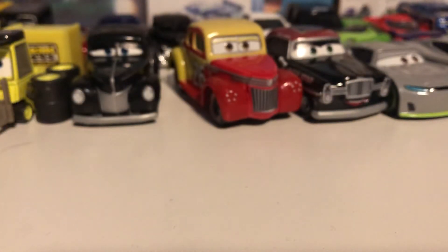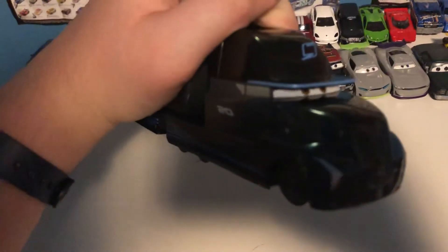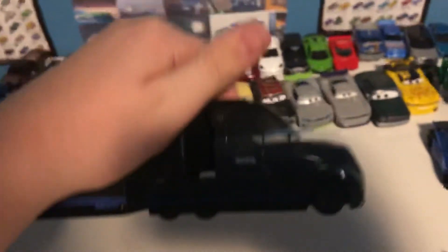Alright, we got a heavyweight coming in — this is Gail Buford, Jackson Storm's hauler. She — I believe it's she — doesn't even feel like a Mattel diecast, more or less feels like the Disney Store version, except a little bit smaller. It does come open — there we go — and then it just unfolds, and you can see there's like a little design in there showing the rest of the hauler. It's a bit hard to see since it's 6:45 and it is pitch black here in Texas.